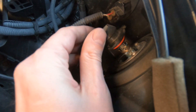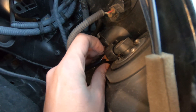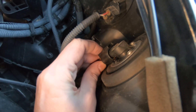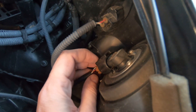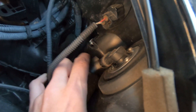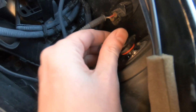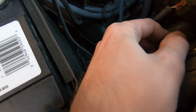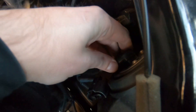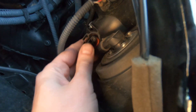You can put it back in the same way and secure it. Alternatively, you can first disconnect the connector by pressing this pin right here — press on it and pull the connector off. This is HB3 size. Same way, put it back in, spin it until it clicks, and connect the connector.